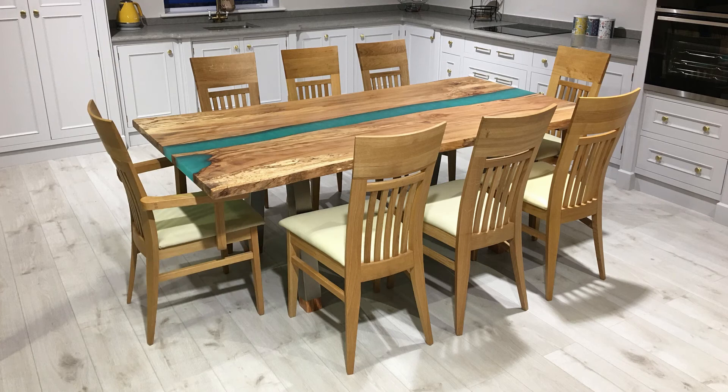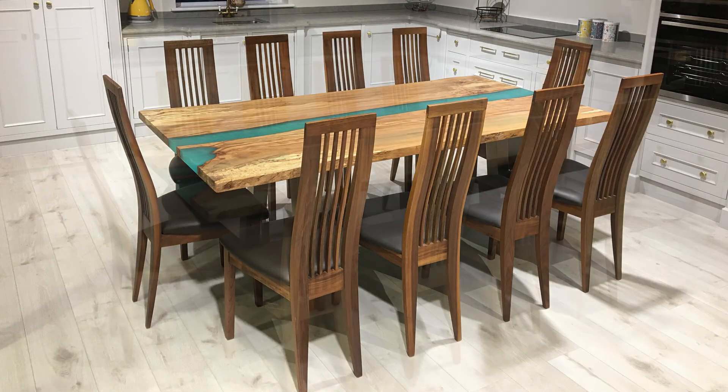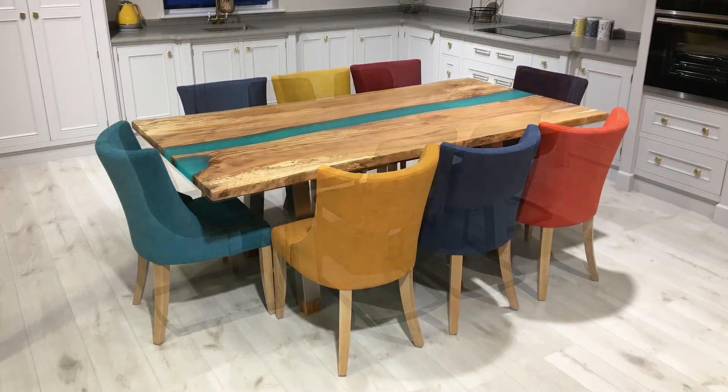There are many different styles of chairs you can put with this table — there's oak, walnut, beech, leather and fabric.